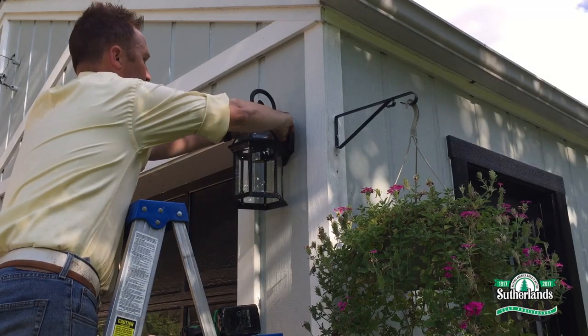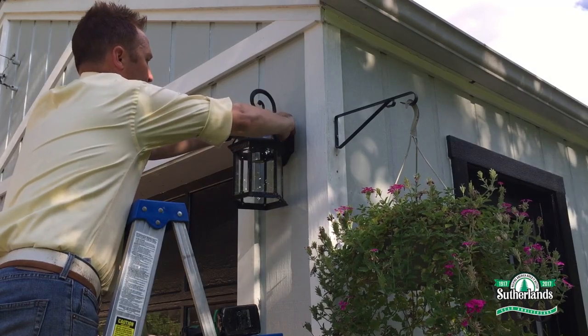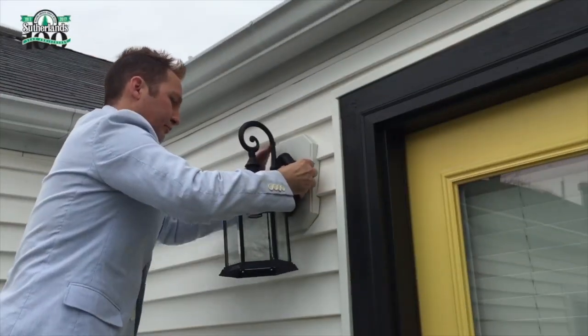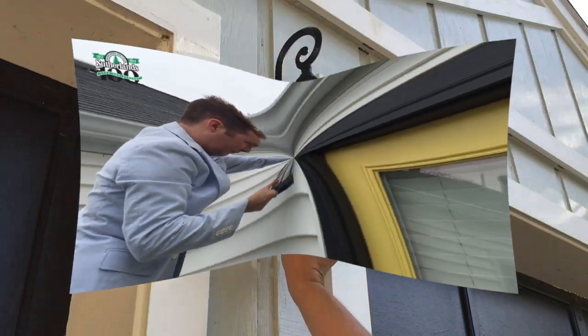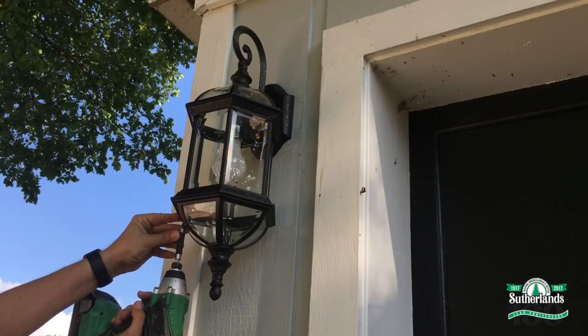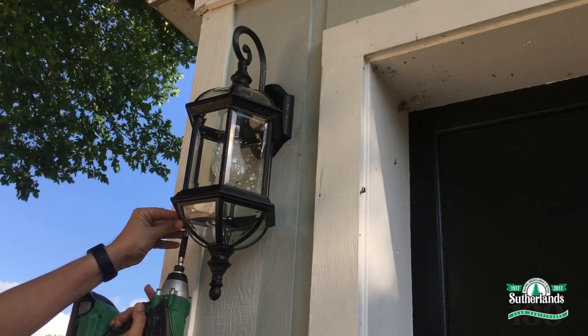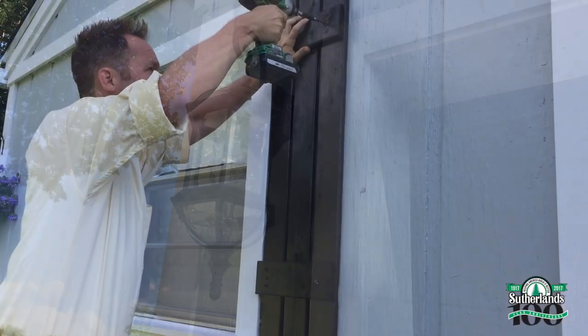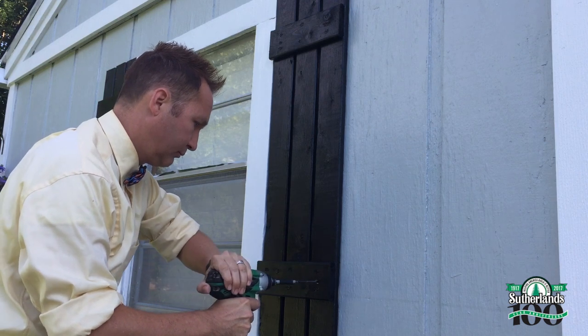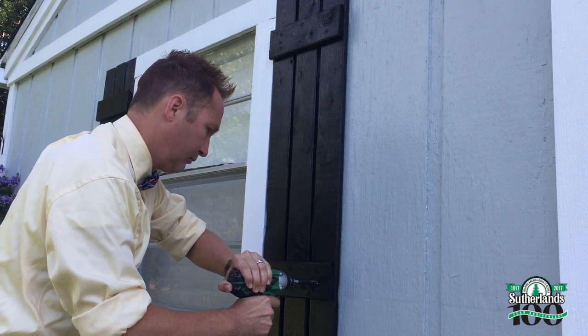I'm also adding lights to the front of the garage. Remember a few weeks ago I added a porch light to my house? I'm using the same porch lights on the garage — they are adorable and it keeps a cohesive theme. And for one final, adorable decorative touch, I've built some shutters for the back garage windows.